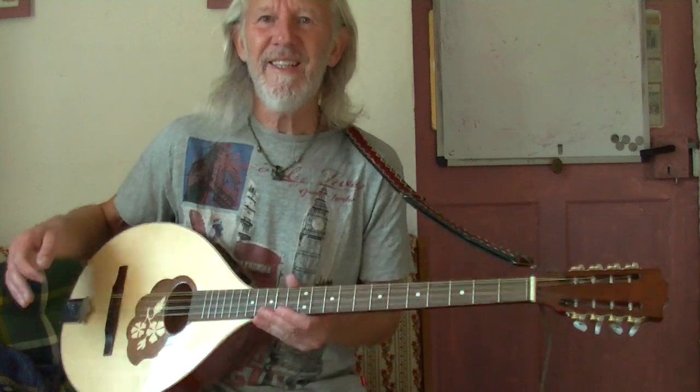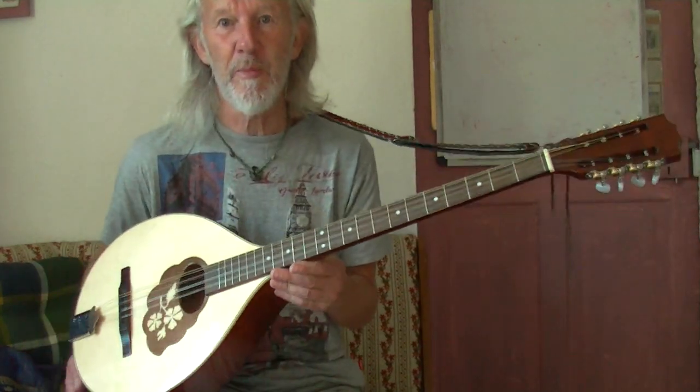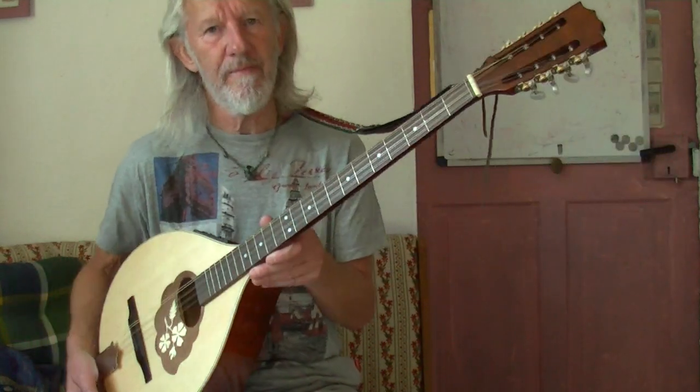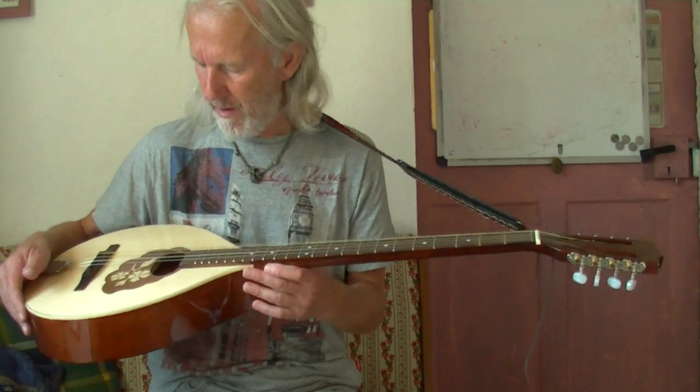So it's easy. I mean, to play it well I guess it's not so easy, but just to play it is really, really easy. Because once you get it tuned right — this tends to go out of tune a little bit, but I think it's the strings. That's the problem.